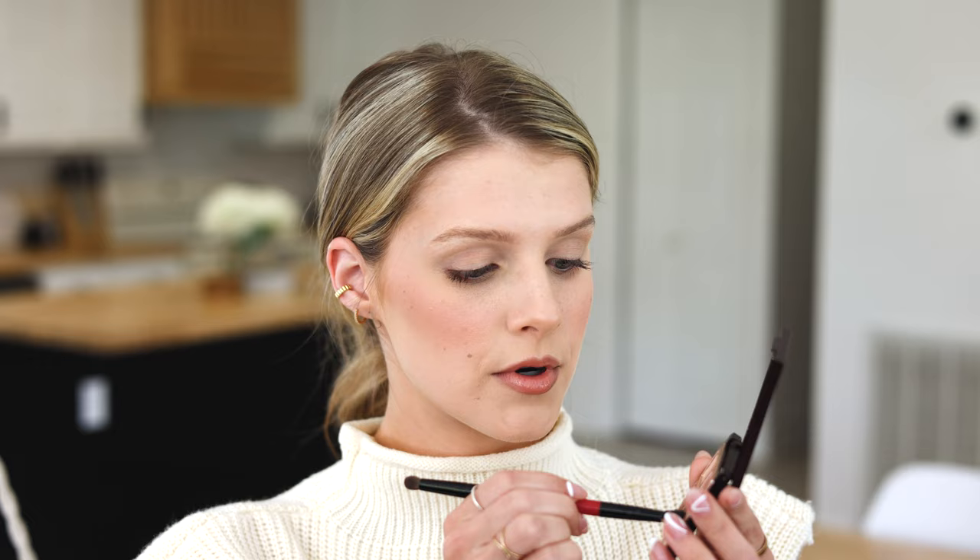I'm going to start with this matte color. We're just going to dip a little bit in — it's very pigmented. So if you're using it for the first time, just know a little goes a long way. I'm just going to put it right here and kind of go up towards my eyebrow in that same direction, and then we'll take it into my crease.